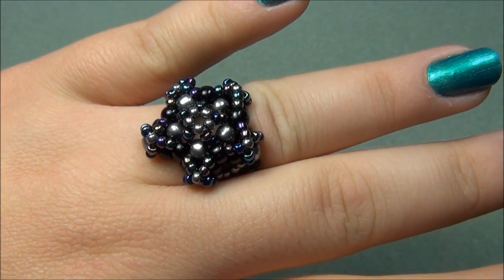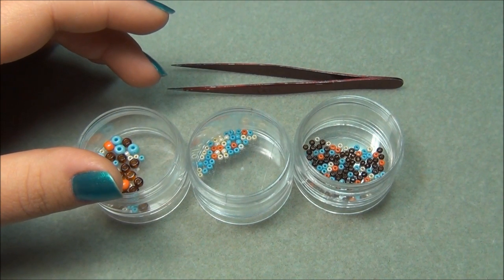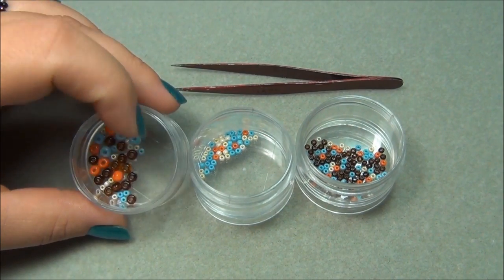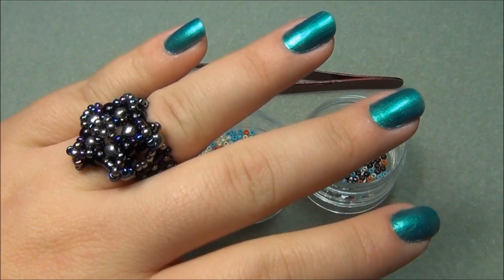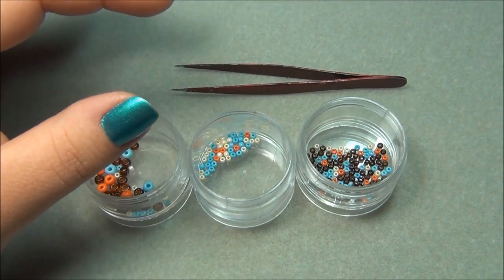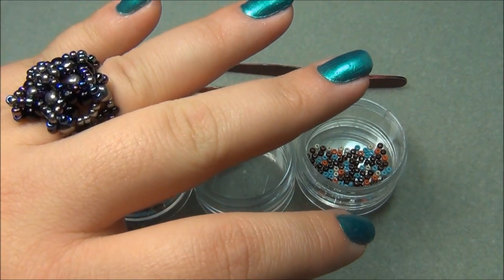Here are the materials you're going to need to make this ring. You're going to need 4 feet of 10 or 8 pound test fishing line. You'll need 6-aught seed beads — I'm doing 3 different colors of 6-aughts, but in this ring I actually did 2. I'm also doing 11-aught seed beads in 4 different colors, though in this ring I actually did 3 different colors of 11-aughts.